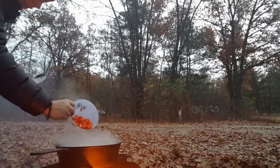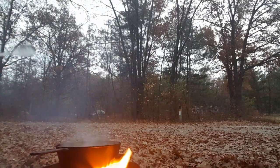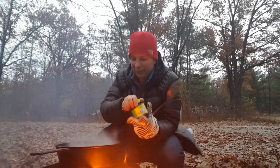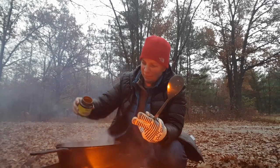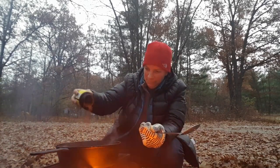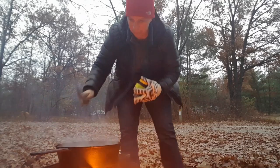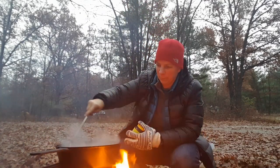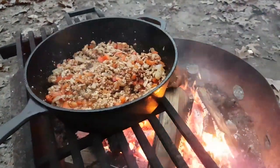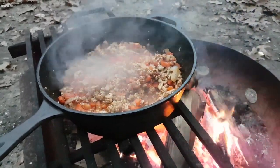We added the red peppers and the pre-mixed spices. We just added all the spices — it seemed like a lot, hopefully it's not too crazy spiced. And we're going to cook this down a little bit before we add the next stuff.